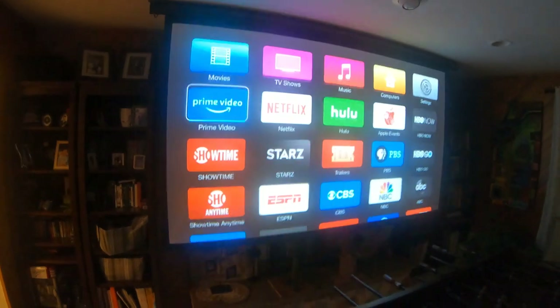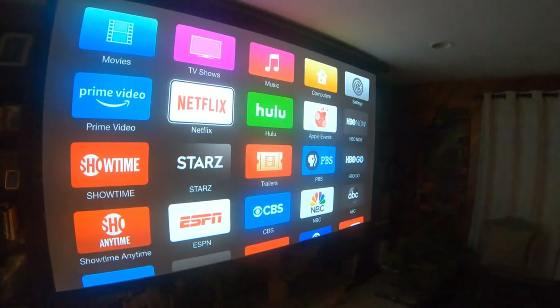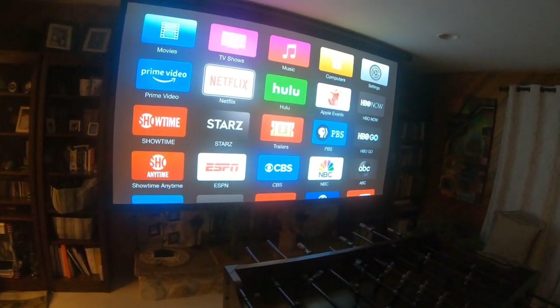So here I can also click a movie, watch Netflix, whatever I want to do. I can AirPlay my iPad or my iPhone up on the screen — so that's cool too.